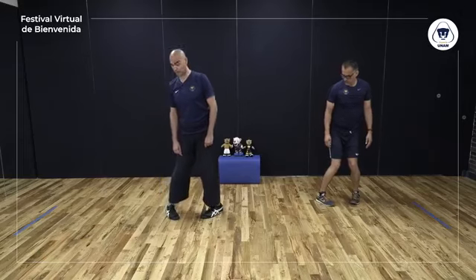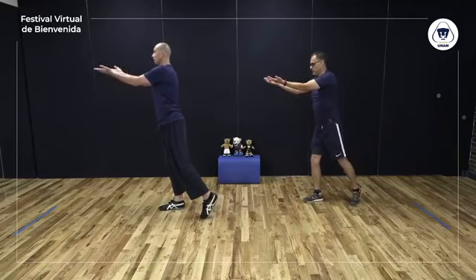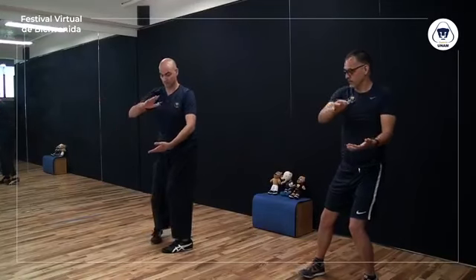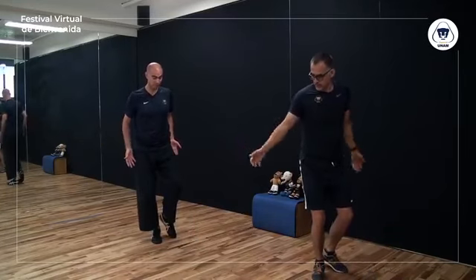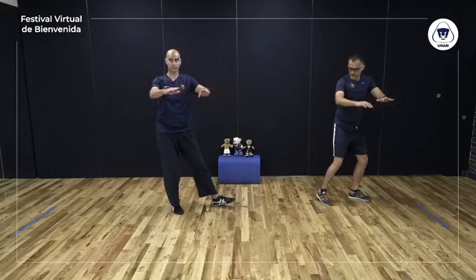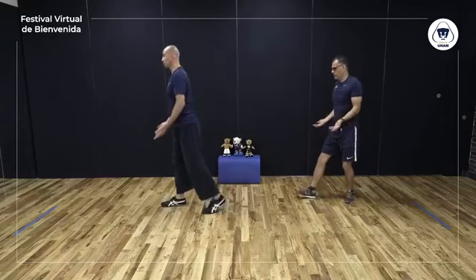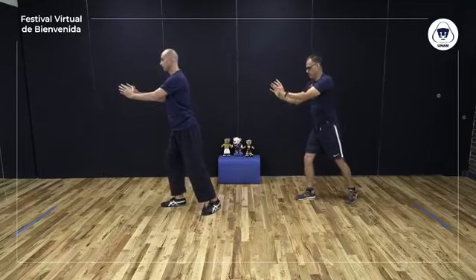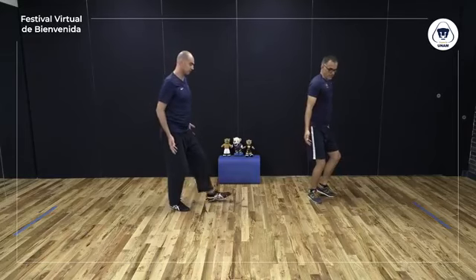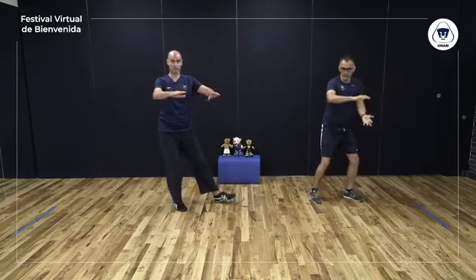Ahora vamos a coordinarlo con las manos. Círculo con los brazos a los costados, uno. Paso al frente, palmas al cielo, ofrecer la pelota, dos. Las palmas se ven la una a la otra — recibir la pelota, tres. Manos al frente, cuatro. Redondeamos manos al final. Repetimos: manos a los costados, uno; paso al frente, palmas al cielo, ofrecer la pelota, dos; palmas se ven, recibir la pelota, tres; manos al frente, cuatro; redondeamos manos al final.